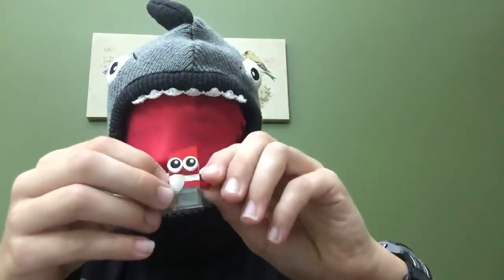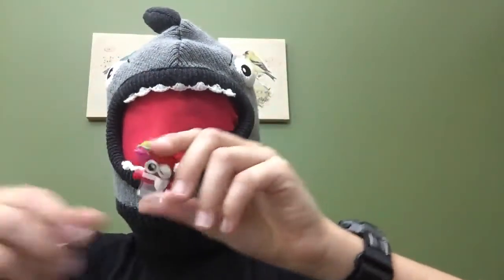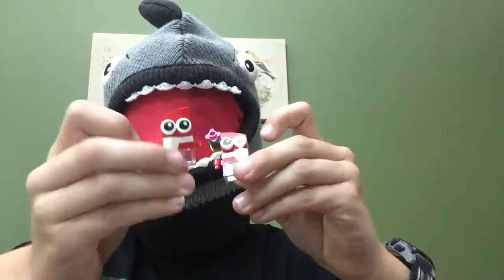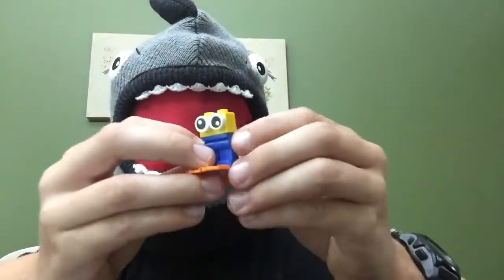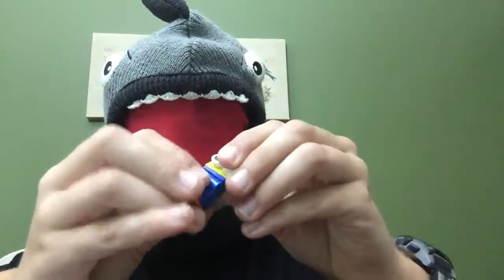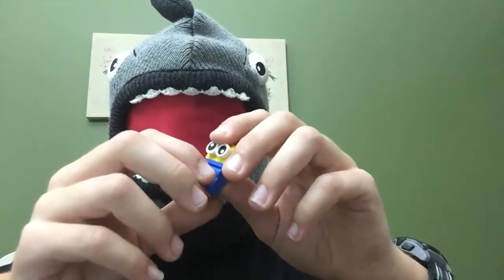This is the Crab Bebop male — pretty cool. And this is the Crab Bebop female, so I've got the two of them and they look pretty cool. This is the Scuba Bebop, one of my personal favorites.